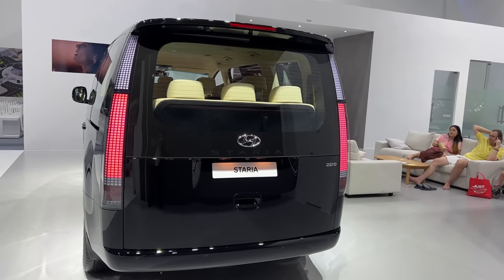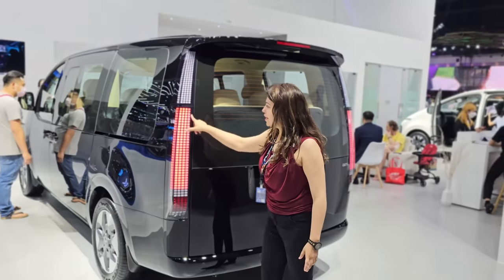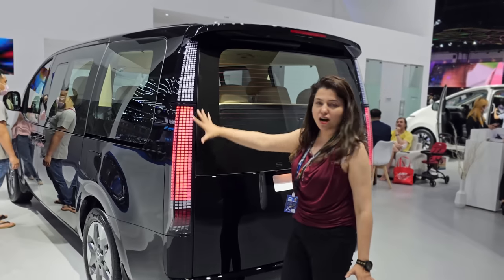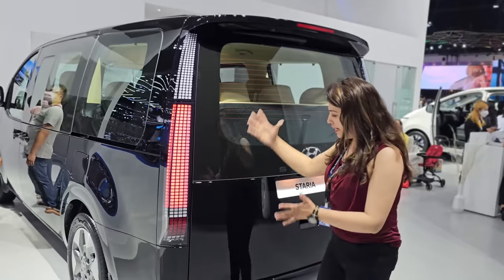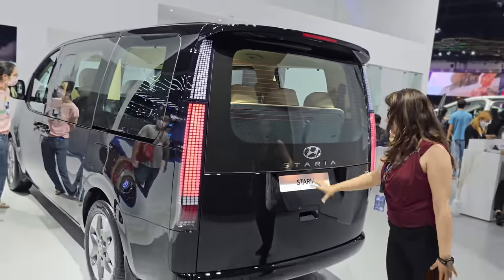Wow! What a lovely design of LED tail lamps. They are very good. Look at these segments and the design elements — look at how much detail has been maintained. If I talk about detailing, everything is fabulous. The car is very nice.